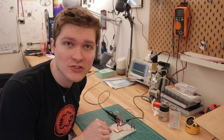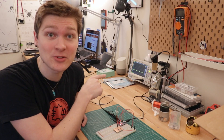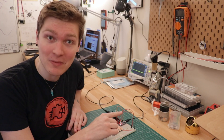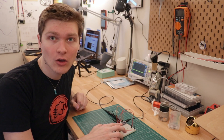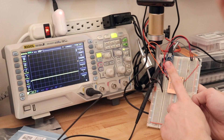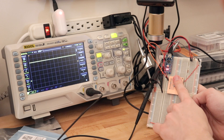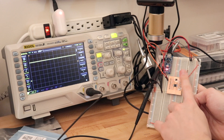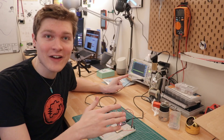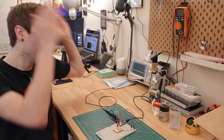I threw a couple of resistors into the breadboard along with the distance sensor, then hooked my oscilloscope up to the output of the sensor. Check this out — if I just put my finger over it, watch what happens on the scope. It's really granular between about zero and three or four millimeters, but beyond that it doesn't give much signal. Within the first four or five millimeters off the sensor it's super granular — that's so cool.